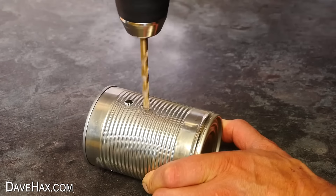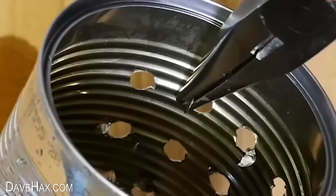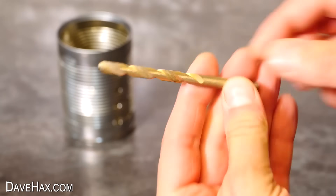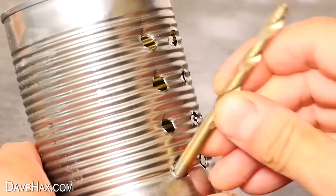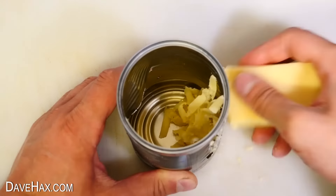You can make an emergency food grater by drilling a series of holes in the side of a can, then clean out any metal swarf. Use some pliers to snap off any burrs and give it a good wash. Then use the back of the drill bit to bend out the holes to form a cutting edge like on a grater and it's ready to use. I'm grating this cheese and it doesn't take long to have a decent amount.